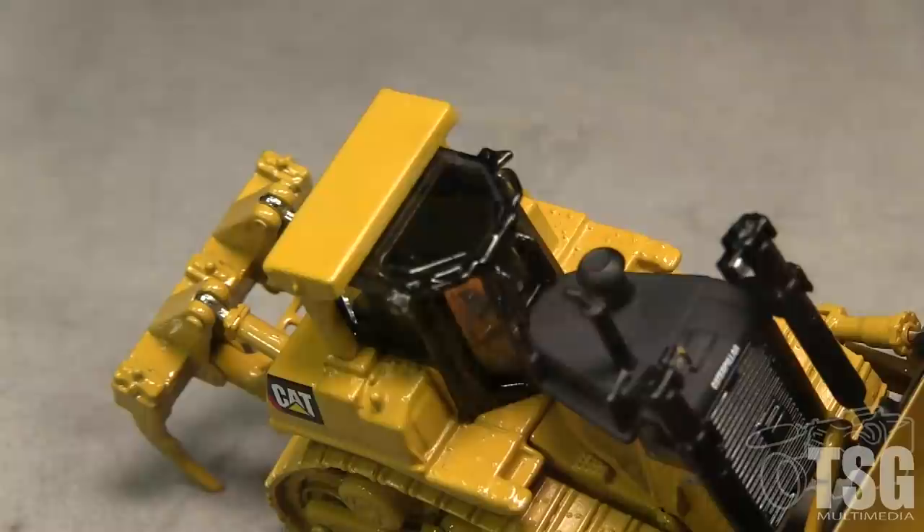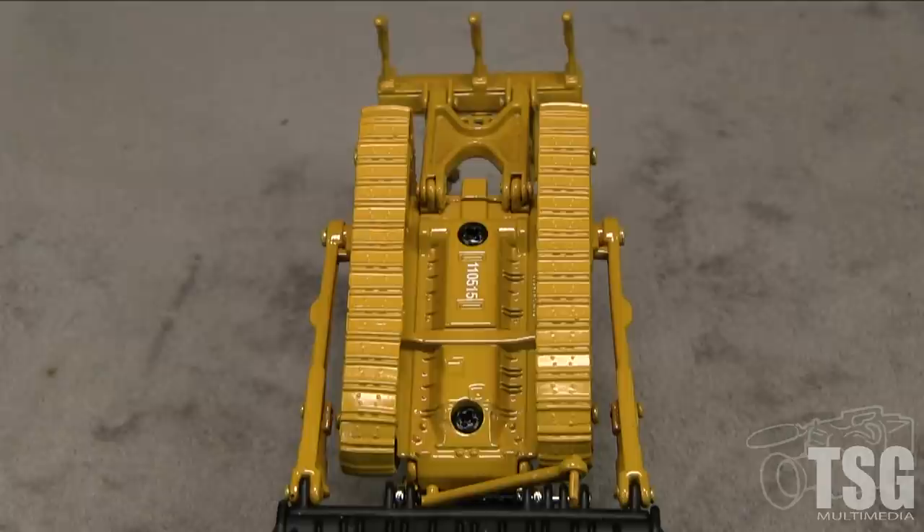The top of the model has nice exhaust and vent detail on top of the motor compartment. The cab has clear windows and a driver figure inside. On the bottom, the model has some rudimentary molded-on detail.